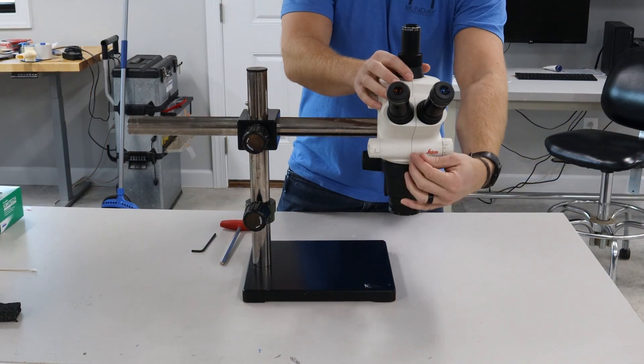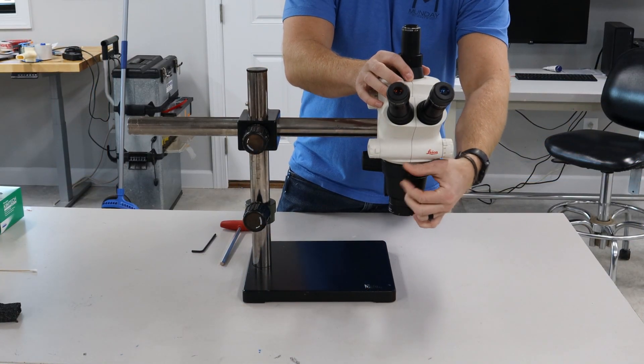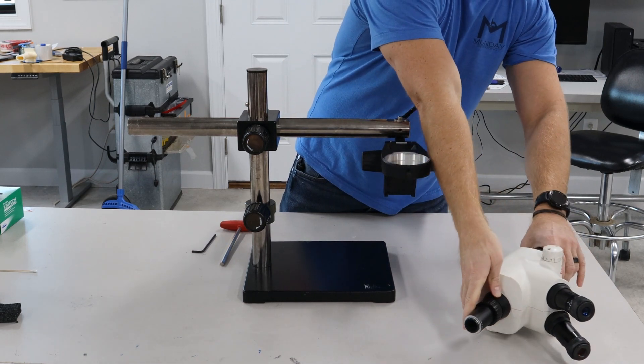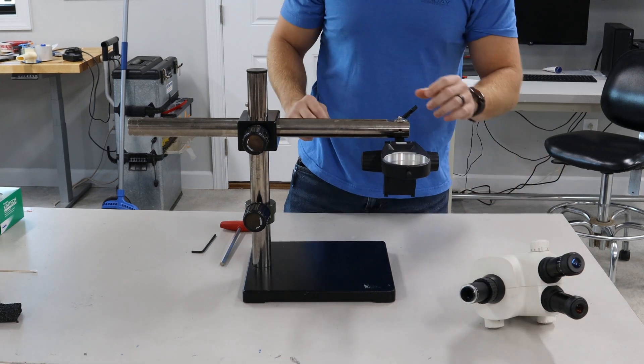The first and most important thing is to remove the pod. There's gonna be a thumb screw right here and we're gonna take that out and set it to the side somewhere nice and safe so it doesn't tilt over.